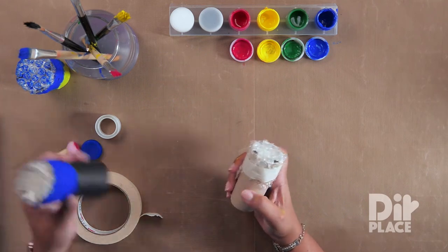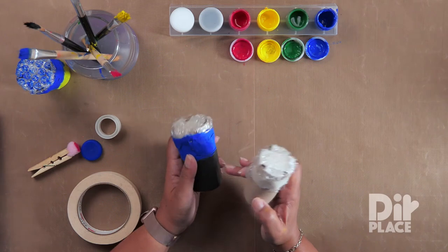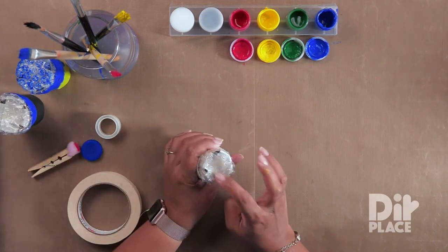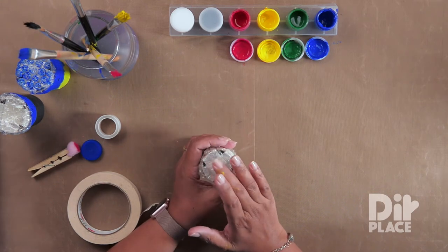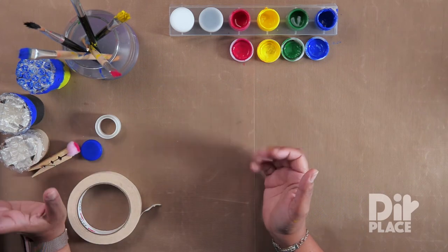Now you might notice that mine looks really pretty, and that's because I painted mine — well, my daughter painted it for me. So there you can have a very simple bubble wrap stamp. Of course, instead of a roll, you can also wrap it around a small box or any other shape that you wish.